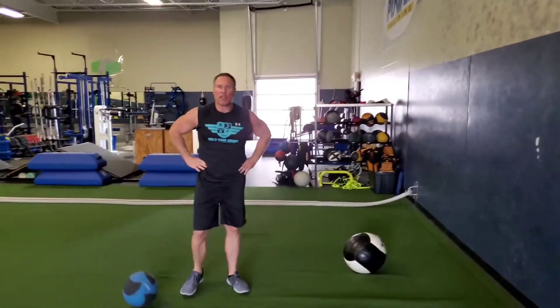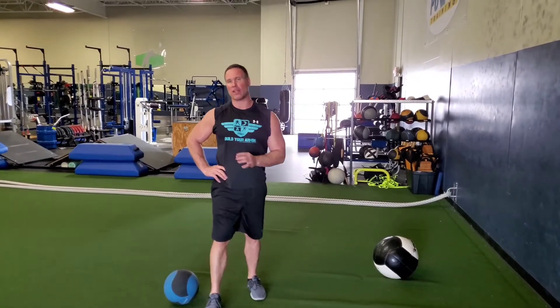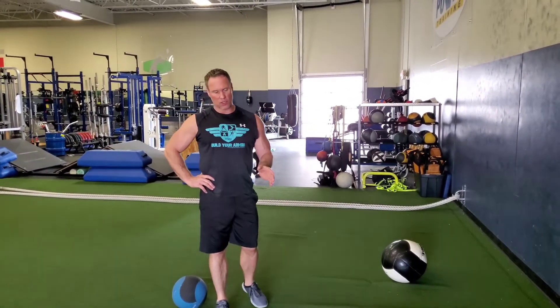The biggest key with med ball training is you have to throw fast. You have to throw hard. You literally have to throw the ball as hard as you can, as fast as you can. If you don't do that, you're actually wasting your time and not getting anything out of medicine ball training. So just remember that concept.